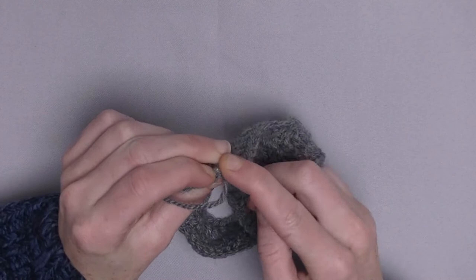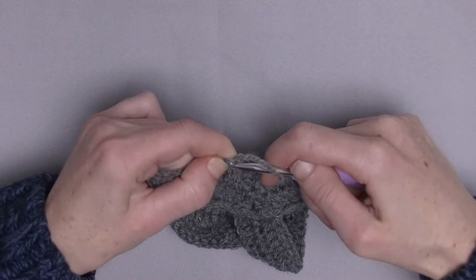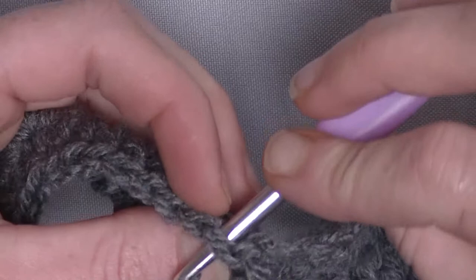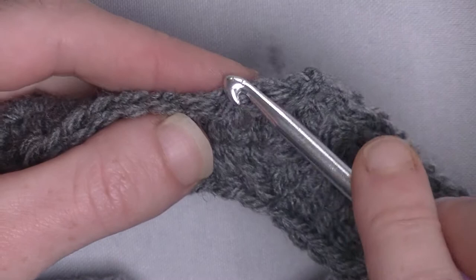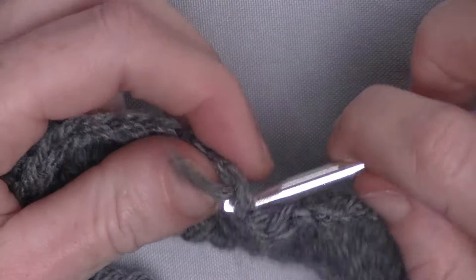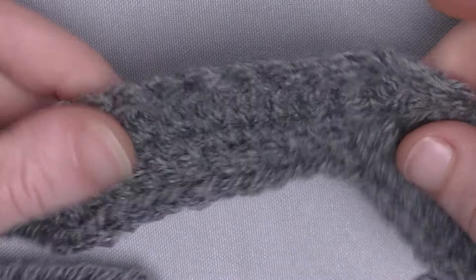Now I sew in directly my ends. I put my hook through — here is the next double crochet — from the back to the front, underneath both loops, pick up the loop and pull through. I will repeat this up until I have no yarn left. Just wrap it in from the front to the back, from the back to the front, and pull. Done. When you crochet around it, it has been double secured.